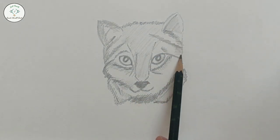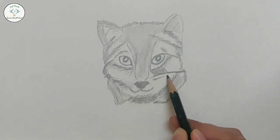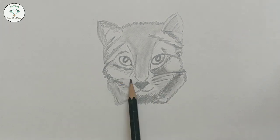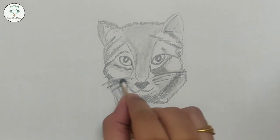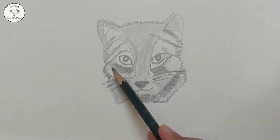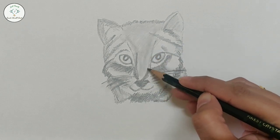Using a Q-tip or earbud, we will blend the drawing a little bit. We will draw the whiskers on both sides. We will complete the face with shading and add some details on the nose and forehead.